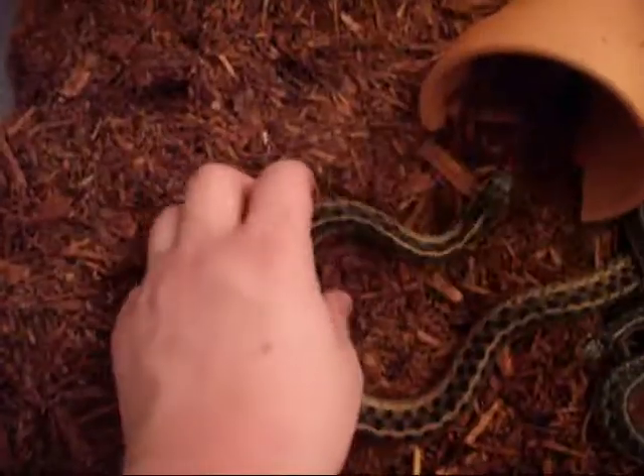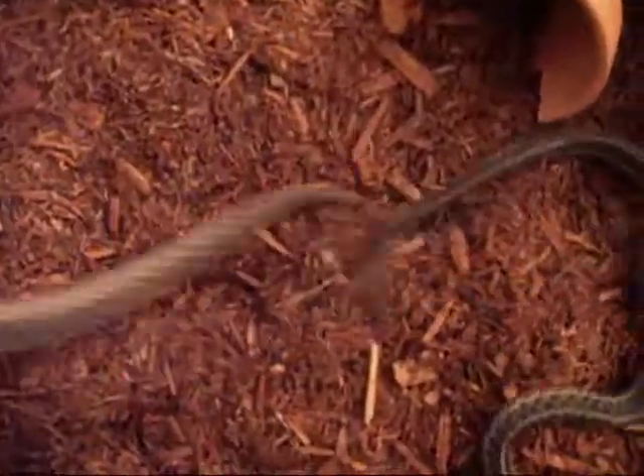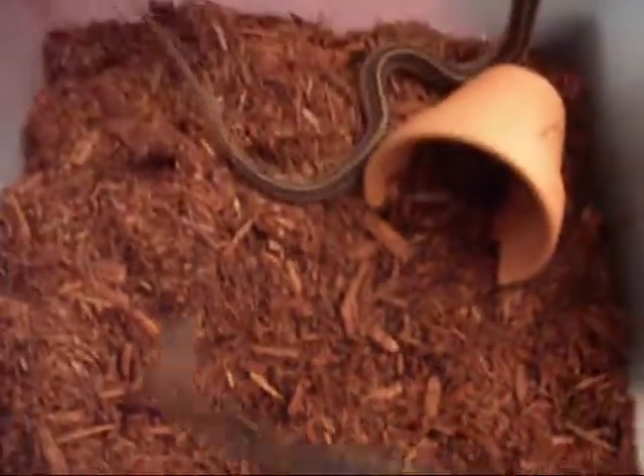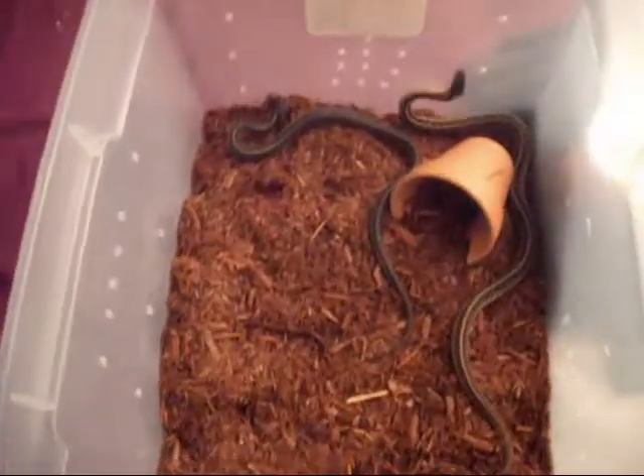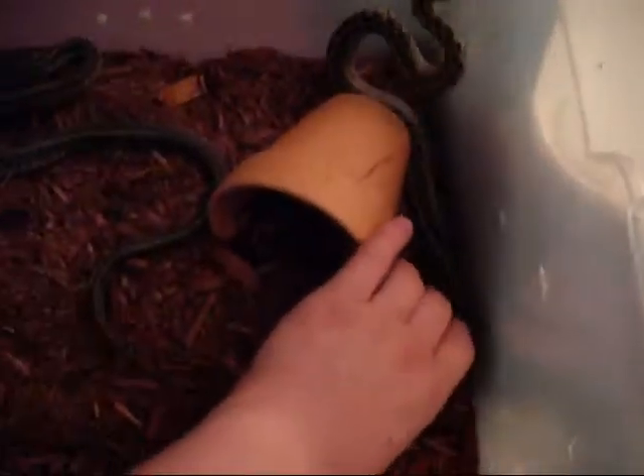These are my garter snakes. This is my female, and this is my snappiest male. What they're in right now is a tub — they're both in there for breeding, and the male has just been introduced. There goes the female. I do keep them in my bedroom right now, but we're moving them into a room for themselves relatively soon.